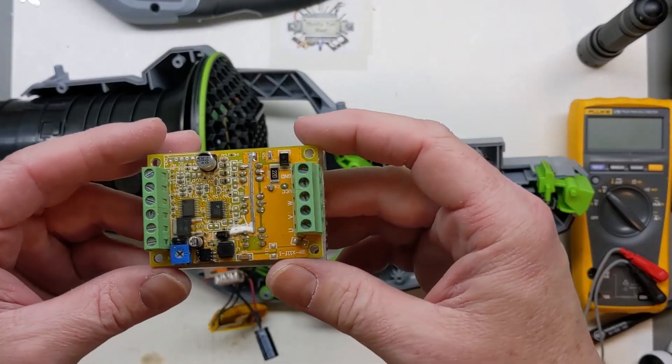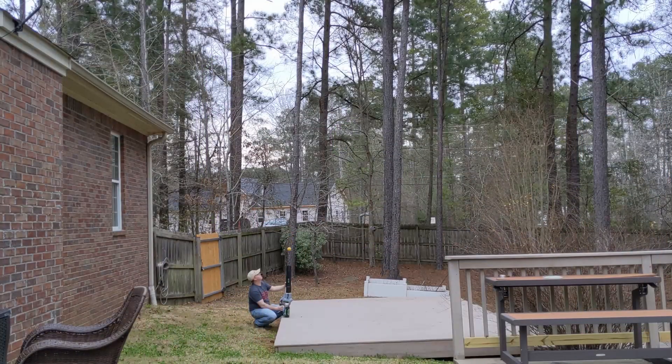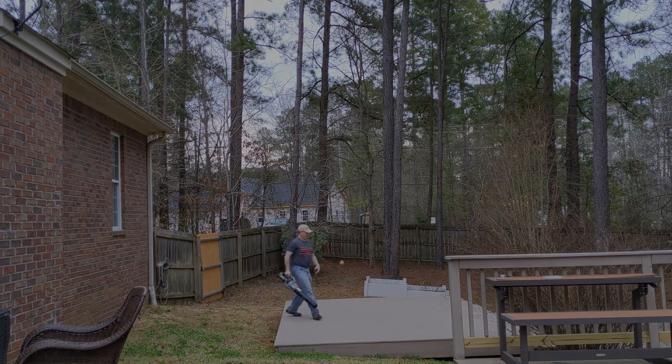Don't forget, I'll have some links in the description for these little BLDC controllers if you're interested. I hope you liked this video looking at this BLDC controller retrofit on the 650 CFM Ego blower. If you liked this video, please like, share, subscribe, and thanks for watching.